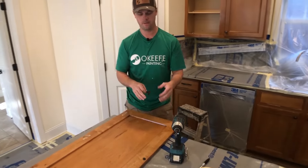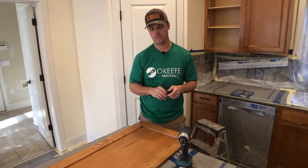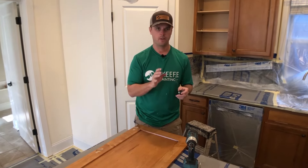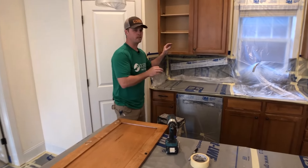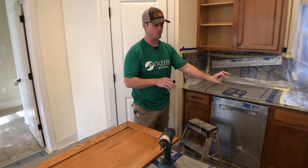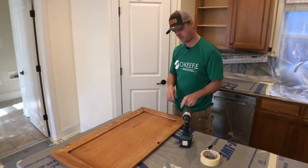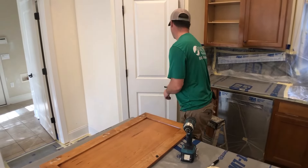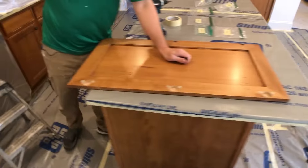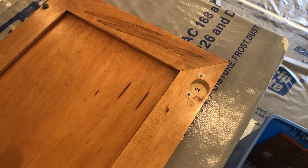A lot of times people are replacing knobs — if that's the case, figure out what the homeowner wants to do. In this case we're putting on all new knobs with the same hole pattern so we don't have to worry about drilling holes. If you do need to drill new holes, do it right now before the finishing is done — and do it with the customer present. Drill a set on a door, drill a set on a drawer face, attach the actual hardware, and make sure they're good with it before you continue. Now we label this door: it's an upper door, first one, so label it U1.